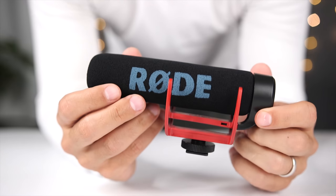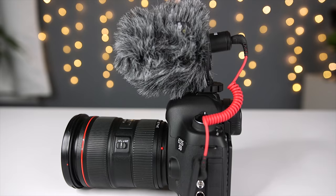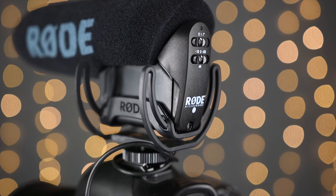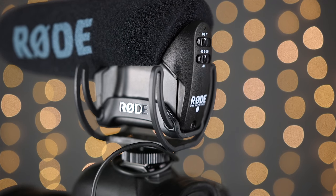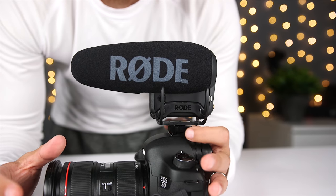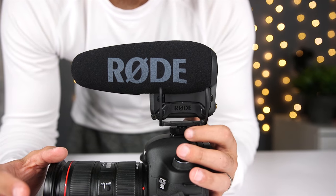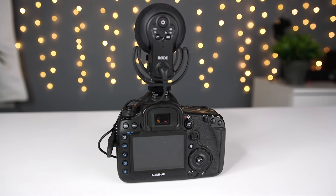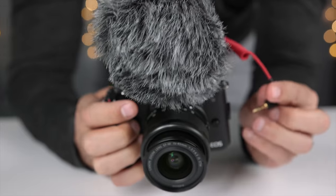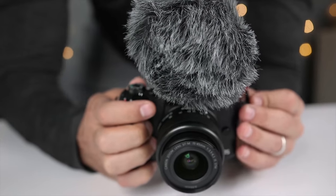Directional microphones like the VideoMicro, the VideoMic Go, VideoMic, VideoMic Pro, and VideoMic Pro Plus are designed to pick up sound from the front of the microphone, and then reject or reduce sounds that come from the sides and the back. These microphones are great for dialogue and voiceover applications where you want the microphone to focus on the subject and eliminate all the extraneous sounds.